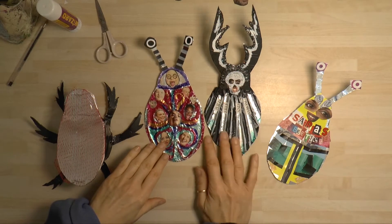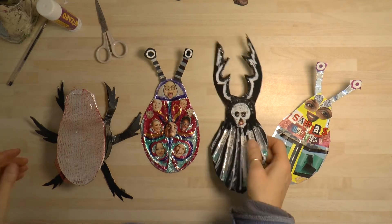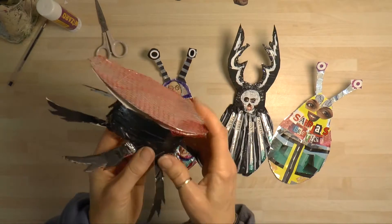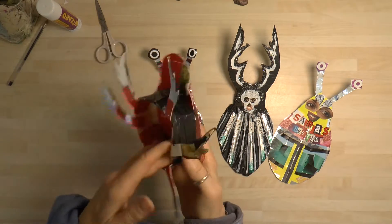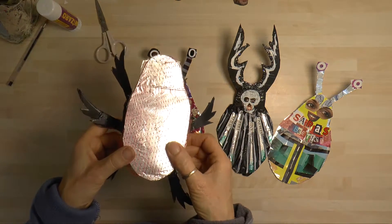Hi everyone. I've just made some different kinds of beetle here, and these are different wing cases that you can make to go on top of your beetle. This is using the stencil that you can print out that we can send you, or making up your own shape. Have a look at the film of how to make the general beetle shape.